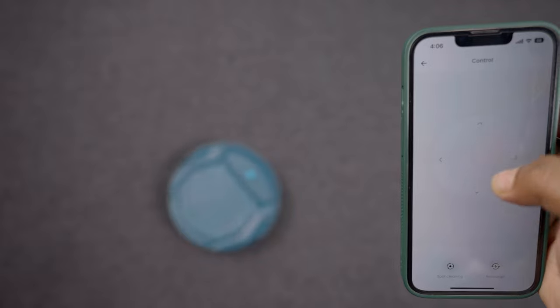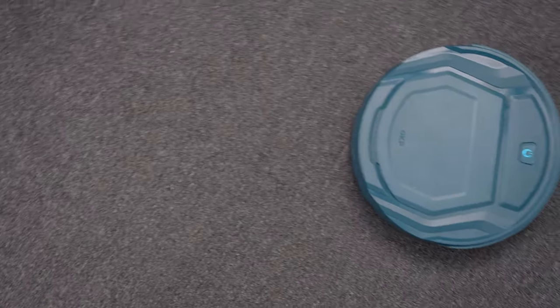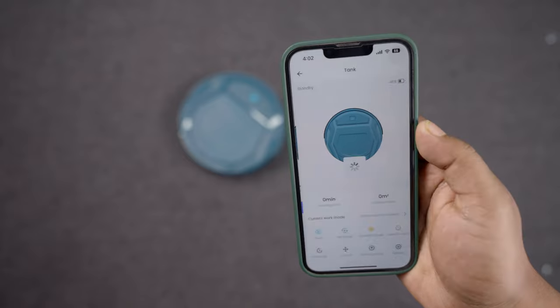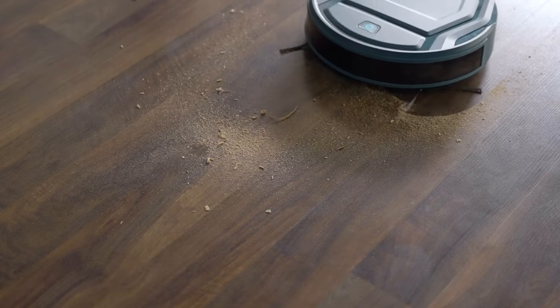You can also control it via the smartphone app, which gives you more options for specific cleaning tasks and a versatile cleaning experience. For example, you can create a schedule, set a cleaning mode, and control the cleaning direction using the OKP app — saving both your time and energy.